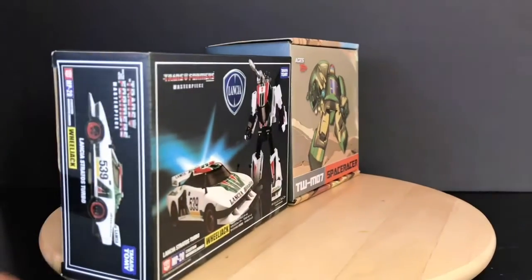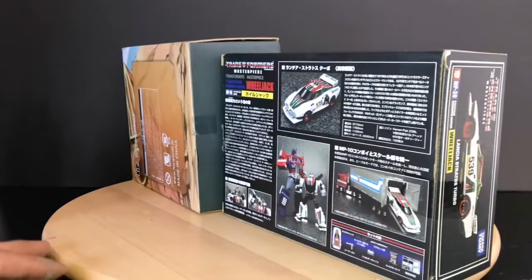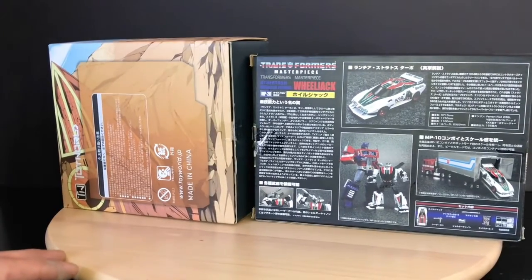I picked these two guys up in a little four-lot toy haul that I got. Boxes are pretty clean. I'm happy to have Cosmos back in my collection.